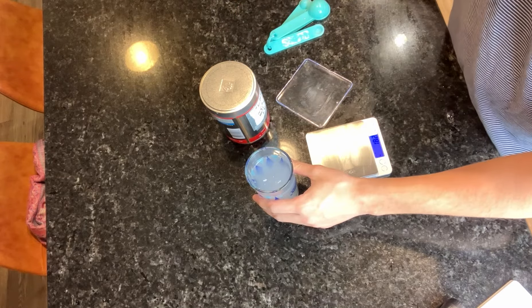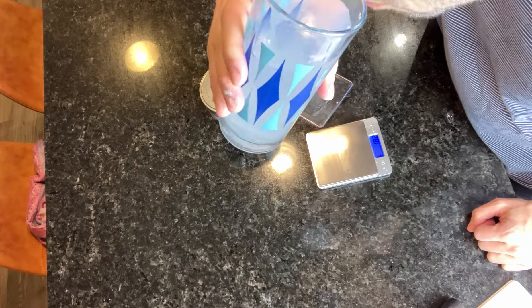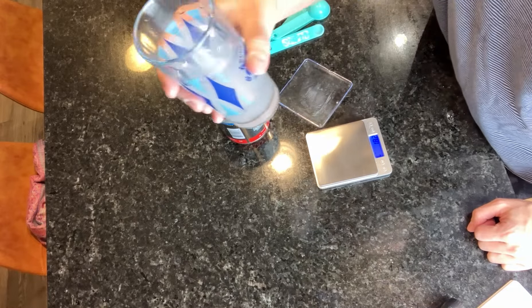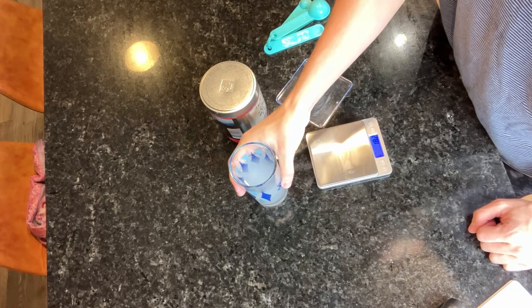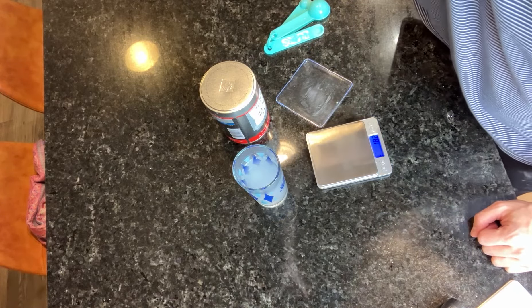All right, final tasting. Let's go see if it tastes like salt water. Hmm — it does. It's better than just table salt and water though, that's for sure.